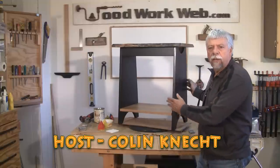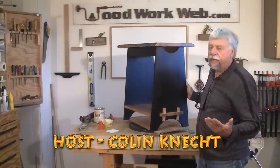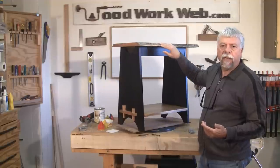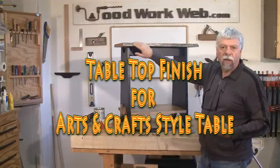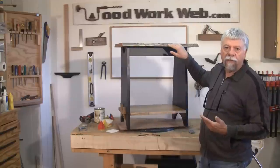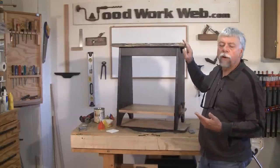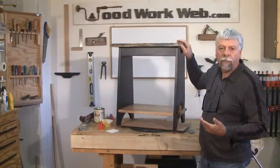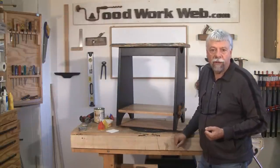Hello everyone, Colin Kinnett here for Woodwork Web. Today our video is on what we did to make the top for this great little arts and crafts table. You can see that we did a live edge finish on it, so we're going to show you what we did and how we made the top for this. Let's get started.